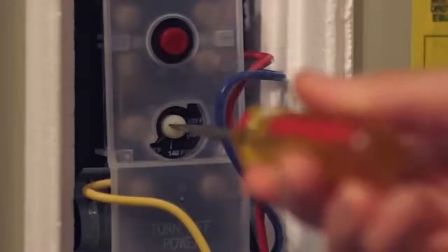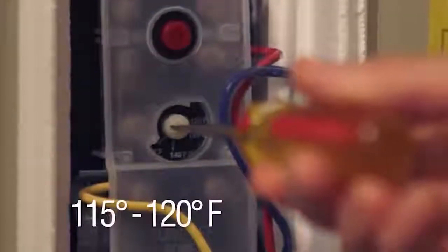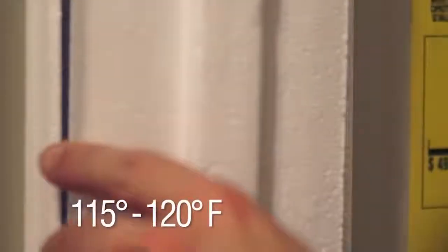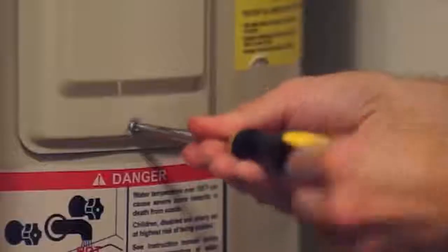After removing the covers, take a flathead screwdriver and adjust the temperature between 115 and 120 degrees. You want your top thermostat to be slightly higher than the lower thermostat, so adjust accordingly.